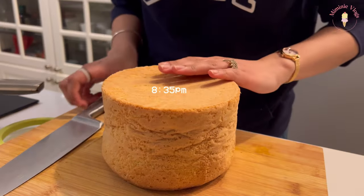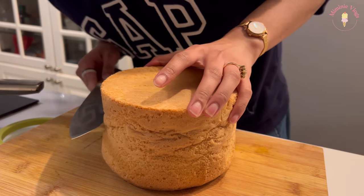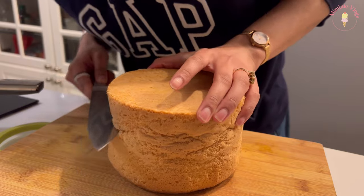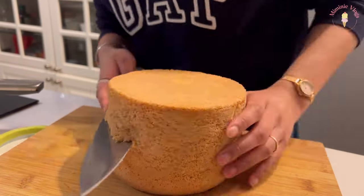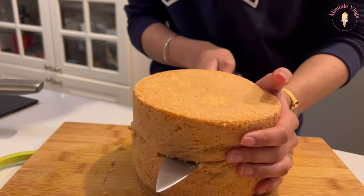Okay, so I just got home and I'm going to finish this cake. Please use a cake leveler at this step because look at how ugly mine was cut — it wasn't even. You could also use lined-up toothpicks as a guide, but I was too lazy.